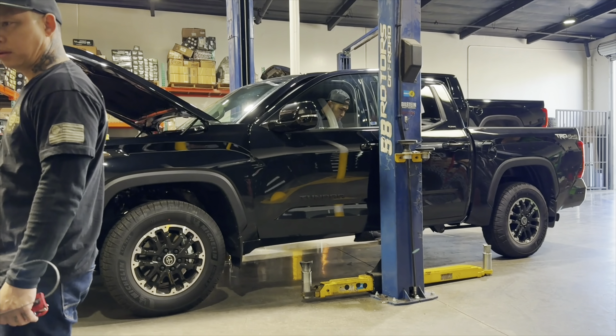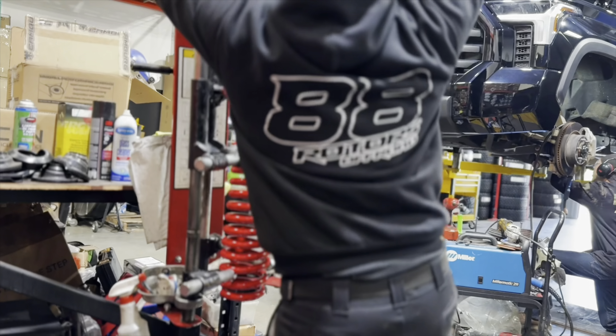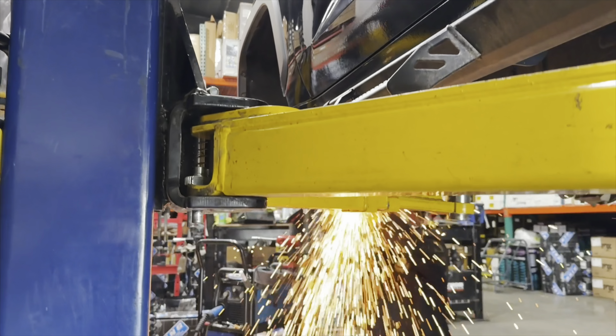While we perform the horn chop on that one, we pull in a second Tundra. This right here is a TRD Offroad 4x4 package that we're installing a Dobinson's 4x4 IMS lift setup on. We're also doing the Icon Billet Delta Joint Pro upper control arm, but no chop on this one since we're doing 35-inch tires on it.